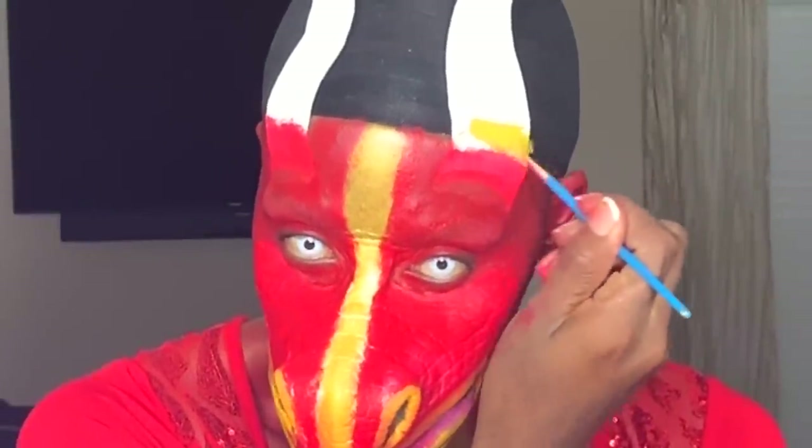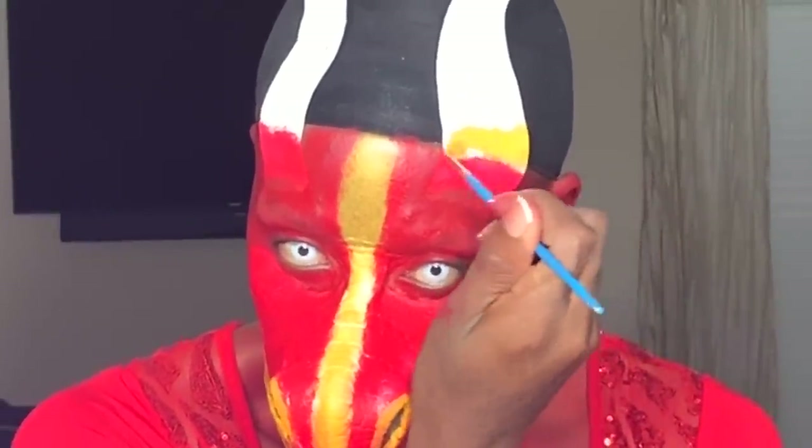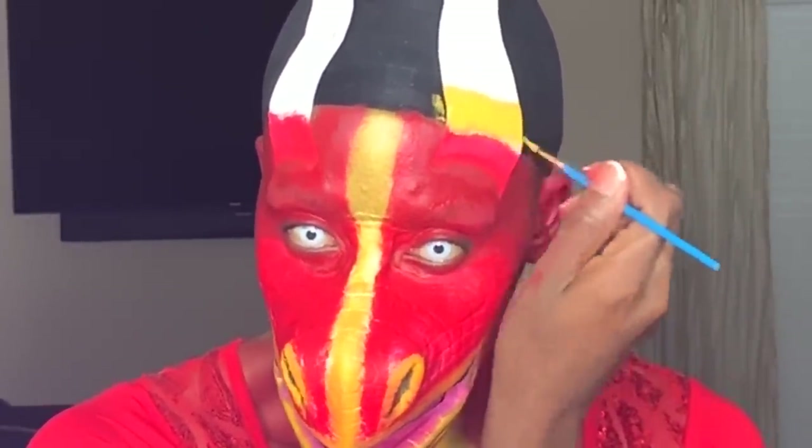Now I'm using some black paint and going into the nostrils — this is when you start adding more details. The more details, the more realistic. Now I'm using some pink and coloring inside the mouth of the prosthetic to make it look like gums, tums, and yums. Taking some of that gold paint and now bringing it to my paper horns. She's making her own prosthetic-type paper horns, but if you can do better, use the real stuff.